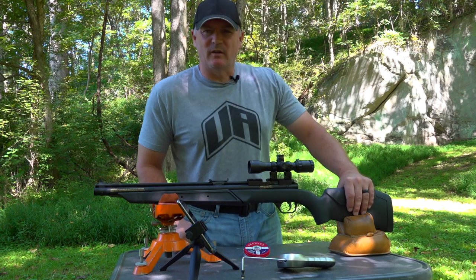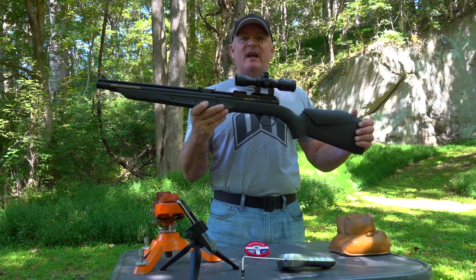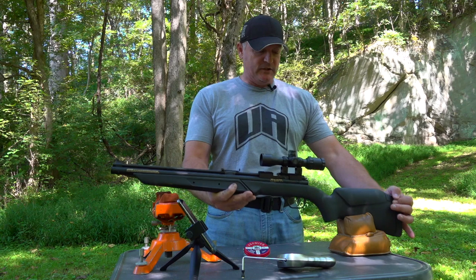This is Rick with Tour 1721. We got the Benjamin 392S. That's right, I said 2. 392, which means 22 cal.